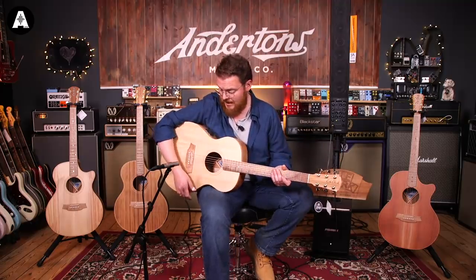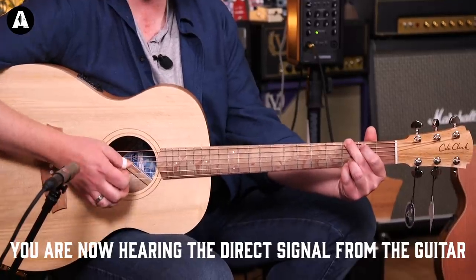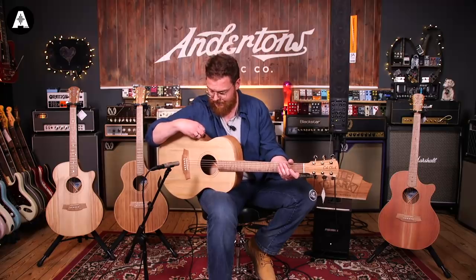It's still got the same three-way system: six piezos under the bridge, the body sensor on the brace, and the microphone taking care of their respective frequency ranges very well. I'm going to blend in the face sensor to about two o'clock on the blend knob, and then put the microphone in again to about two o'clock. So that's the setting I'll use on all these guitars.